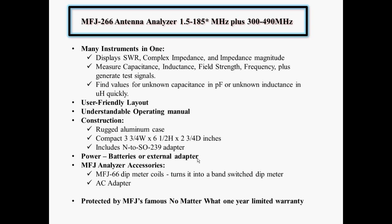There are a couple of accessories you can buy: one is dip meter coils so you can turn it into a band-switched dip meter, and you can also buy the AC adapter from MFJ. One selling point of MFJ products is that no matter what the problem is, they give you a one-year limited warranty.